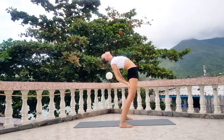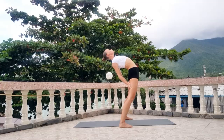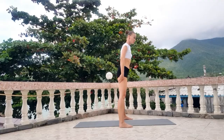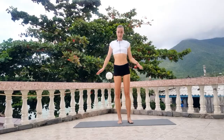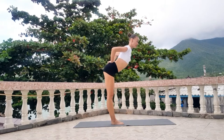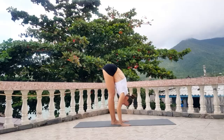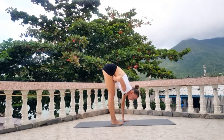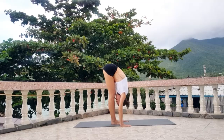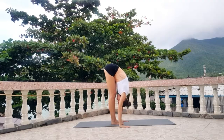Good. 5, 4, 3, 2, 1. Good. Make your legs together, legs straight — try to make your back straight from your hips and go down. Breathe and try to put your belly to your legs. Breathe.